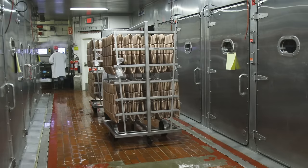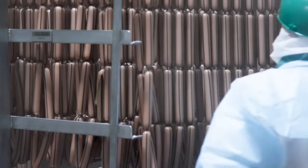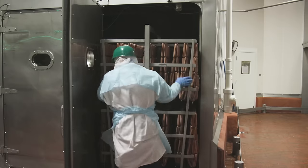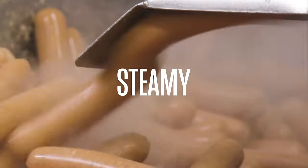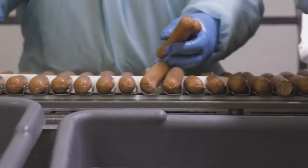During the smoking step, the linked hot dog strands are moved into a large smokehouse and perfectly cooked under controlled conditions, infusing the dogs with flavor from the wood. After that, the dogs take one last bath, allowing for the casings to be gently removed. Steamy from there, they're packaged, placed in a refrigerated truck, and ready to be delivered.